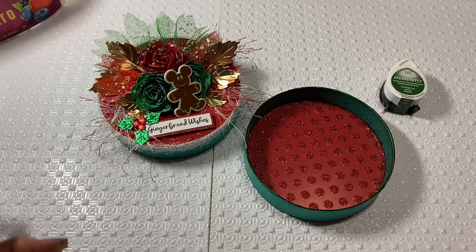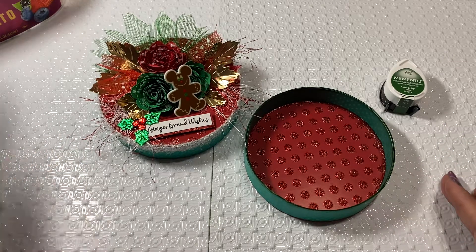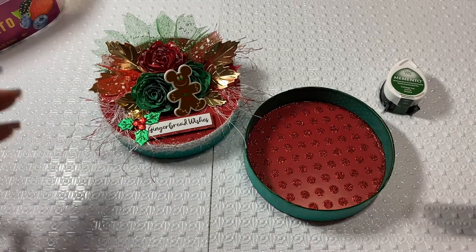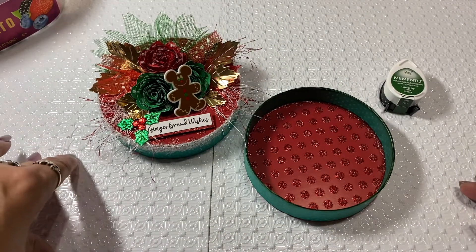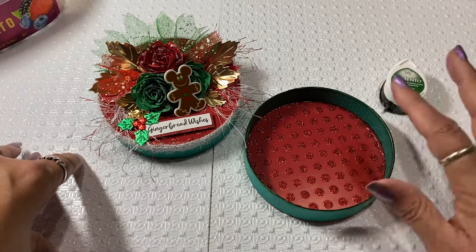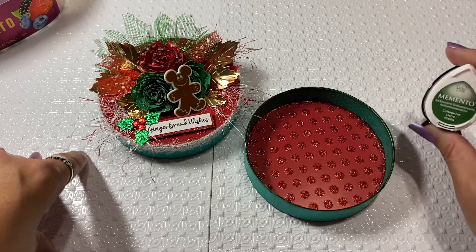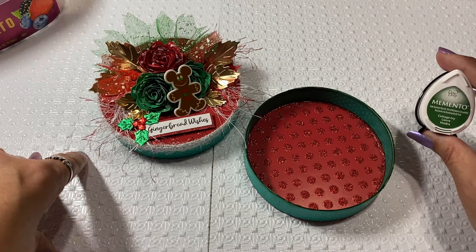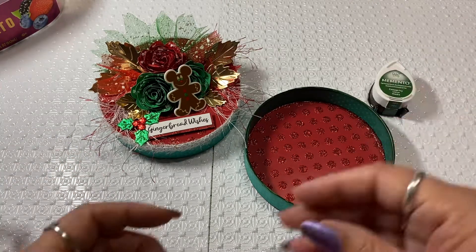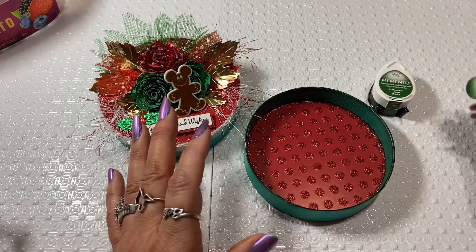So as promised, I said that I would share this project with the leaves. I have a little box of leaves here that when I was doing the tutorial, I completely forgot to have them on my table. I also noticed that I needed to ink the edges of this little container, so I ended up putting some Memento Cottage Ivory coloring and just went ahead and got one of these little daubers and daubed the edges.